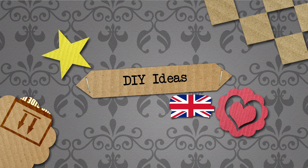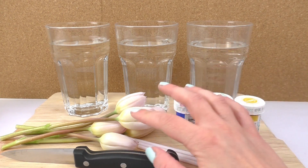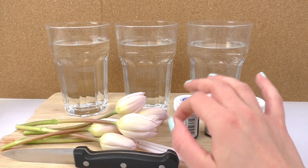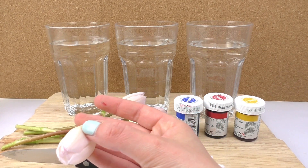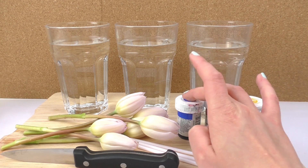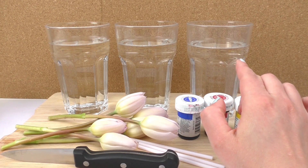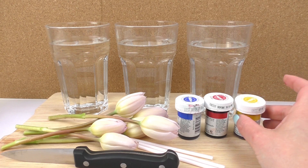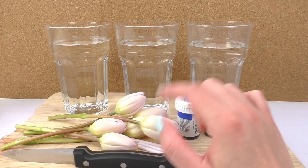Hello, welcome to DIY Days! Today we have another video for you. We're going to see if we can dye the tulips' hair — well, color them. I've got six tulips and three different colors: blue, red, and yellow. I've got three glasses with water and I'm going to add some food coloring into the water to see what we can create.